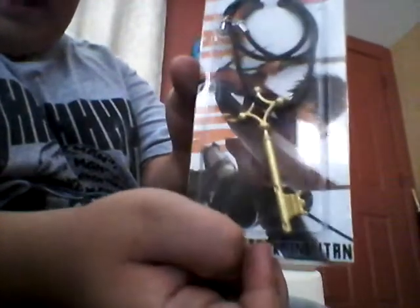Let's get my utility knife. It came out of this package — there's nothing else in it — but here's the necklace, the Attack on Titan necklace. There's a little Eren up here, it's the key, the basement key, and it says Attack on Titan down here.